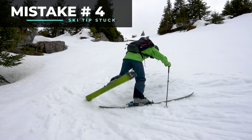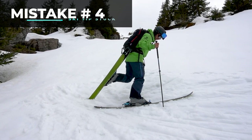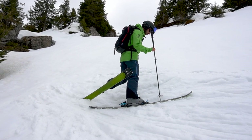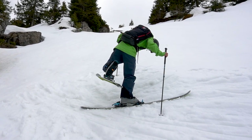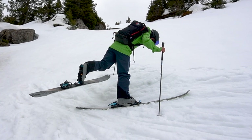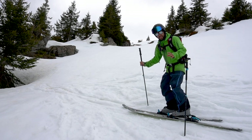The fourth common mistake is getting the tip of your ski stuck in the snow when taking the step — this ski can get stuck and be very difficult to bring round. If this happens, bring the ski back, let the tail drop away, and you can kick the tail away so the ski will pivot round nicely.